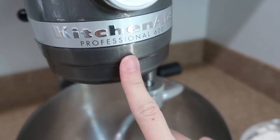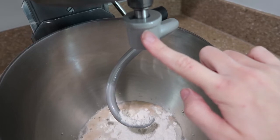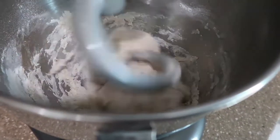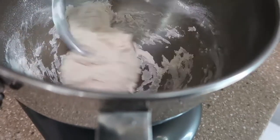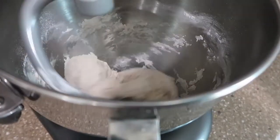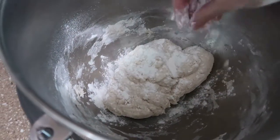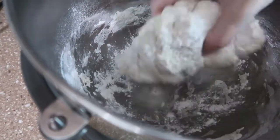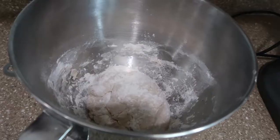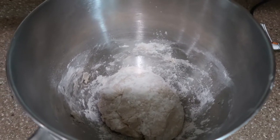I have a KitchenAid professional mixer. With this particular tool, it's recommended to only use it on a speed of two, so that's what I'm going to put it on. Then lightly flour the dough — just a little bit of a dusting on all sides. Cover it and leave it to rest in a cool dark spot for about an hour.